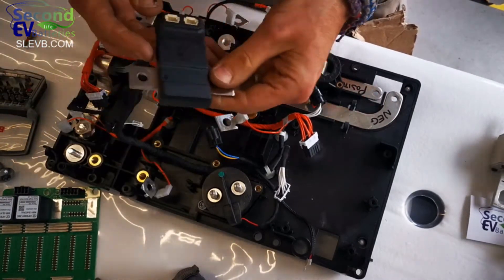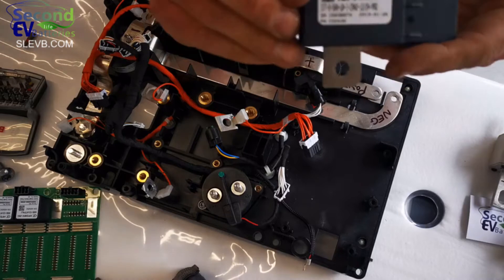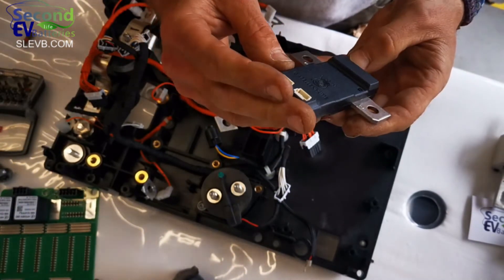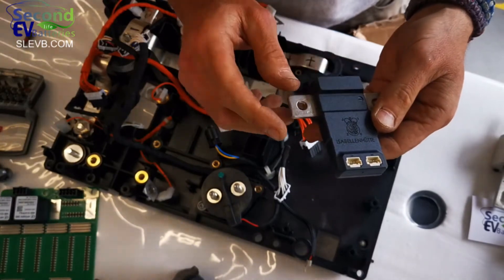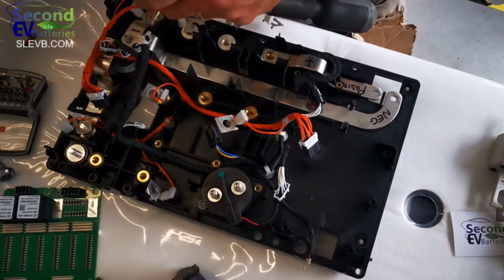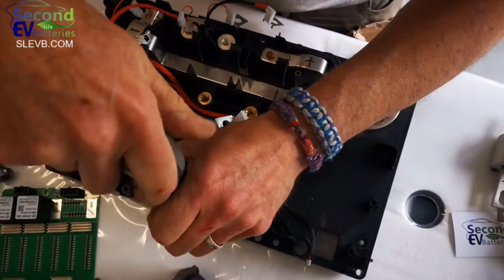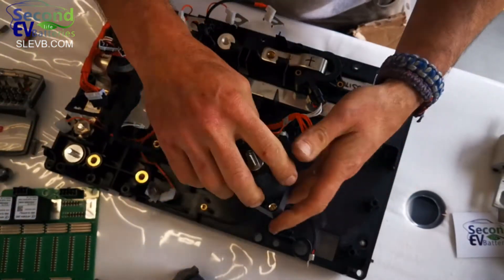So this is the shunt that we find — we'll look up the part numbers, do our research, see what they sell for new, and give everyone an idea of whether it's something we can repurpose. I'm pretty familiar with these Gigavac contactors used for the positive and negative.